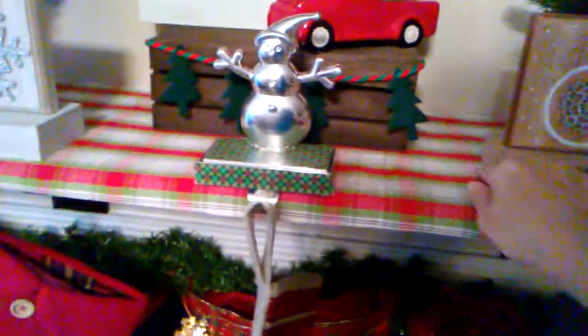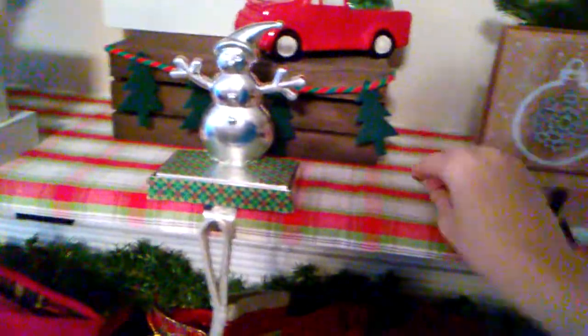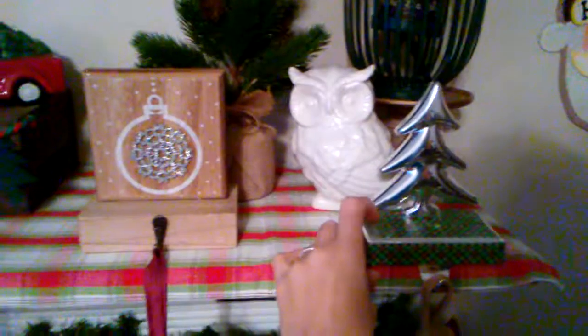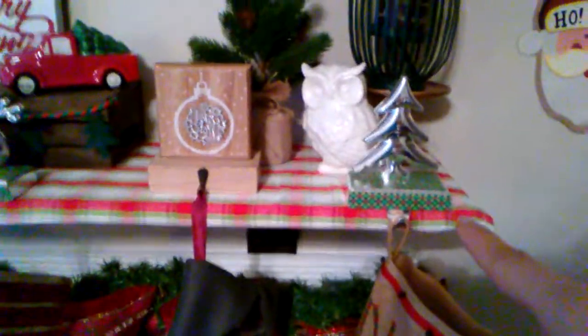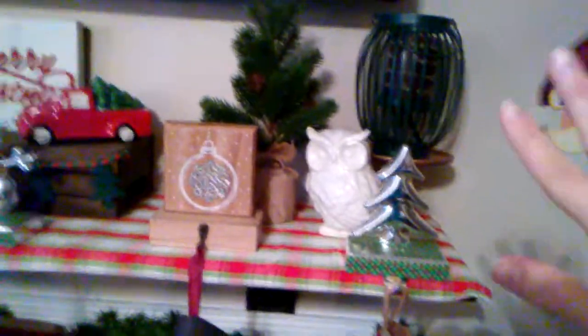Up here, this is a table runner from the Target Dollar Spot for $3. I have hooks everywhere — I have stuff everywhere from holiday decor and crafting projects and everything else, it's just a mess. These stocking holders I got from the Dollar Tree as well, and I actually put washi tape on the top and then washi just in the front, just to add a little bit of something. And I got this Christmas tree from the Dollar Tree. I got this lantern — I've had that forever. If you saw some of my fall decor, you know that I made this candlestick holder from Dollar Tree products except for the spray paint.